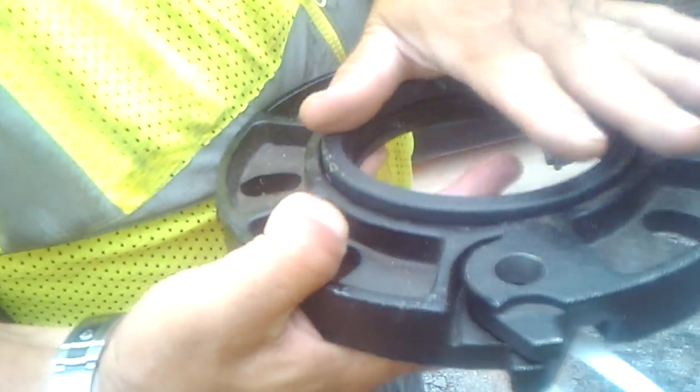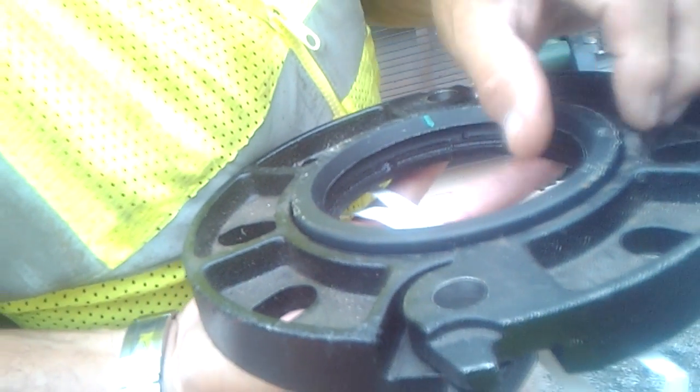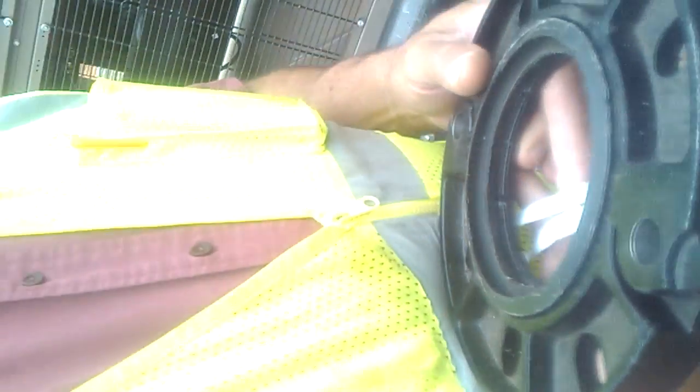This is the incorrect way. The correct way is to put them in with the flat side down inside the flange, so you've got the beveled side facing up. That's the only way this will hold. Do not put it down this way.